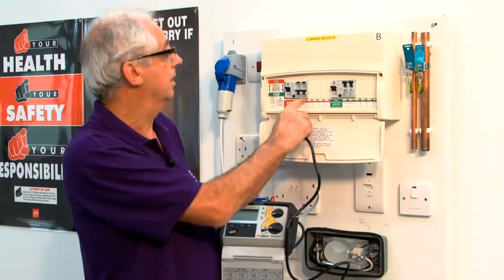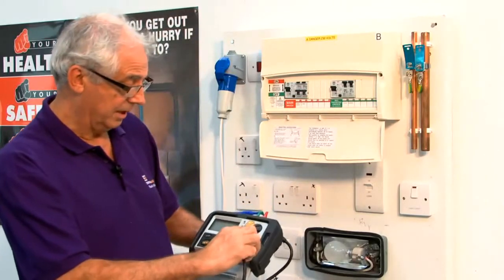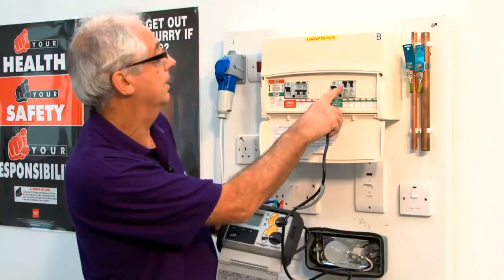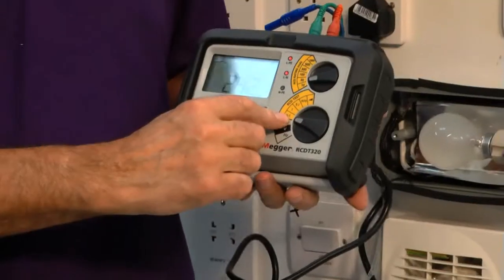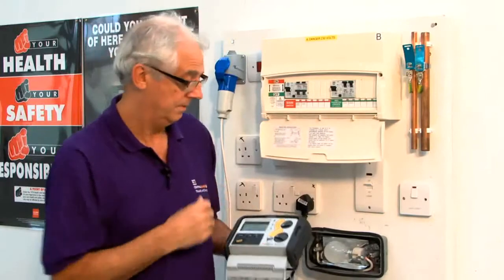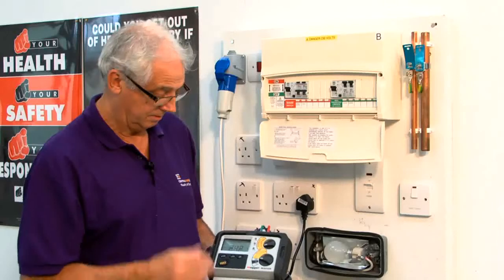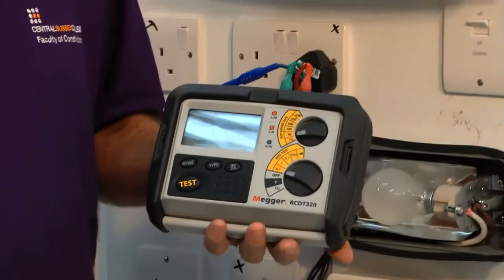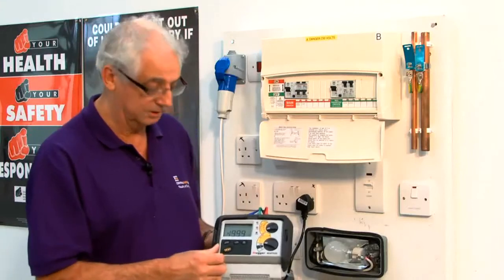BS EN would really apply to a circuit breaker or an RCBO. So if I now turn this to 30 milliamps, which is the rating of this RCD, and set it to times a half and plug it in — switching it on tells me there's voltage there. If I now push the button, it shouldn't trip within two seconds. Two seconds is the vital time.